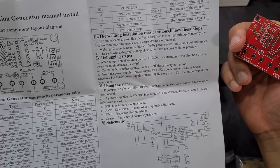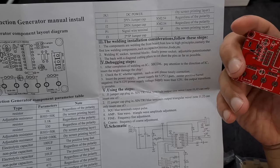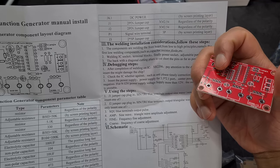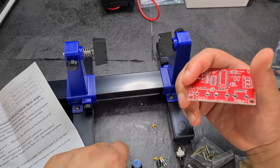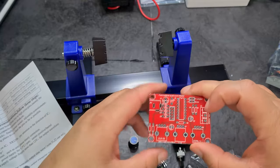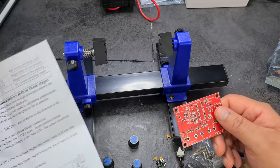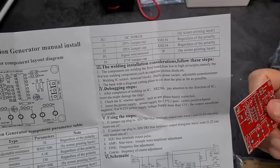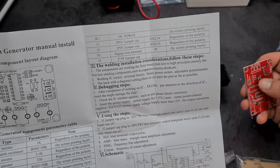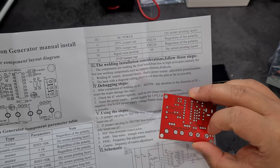The instructions use 'welding' which is obviously a translation — it should be 'soldering.' In my first year of electrical engineering I had to build a robot, and our lecturer told us to solder the smallest components first. The reason is that if you stick a large knob on first, getting access to a resistor underneath becomes very difficult. So: small components first, then work up from there.